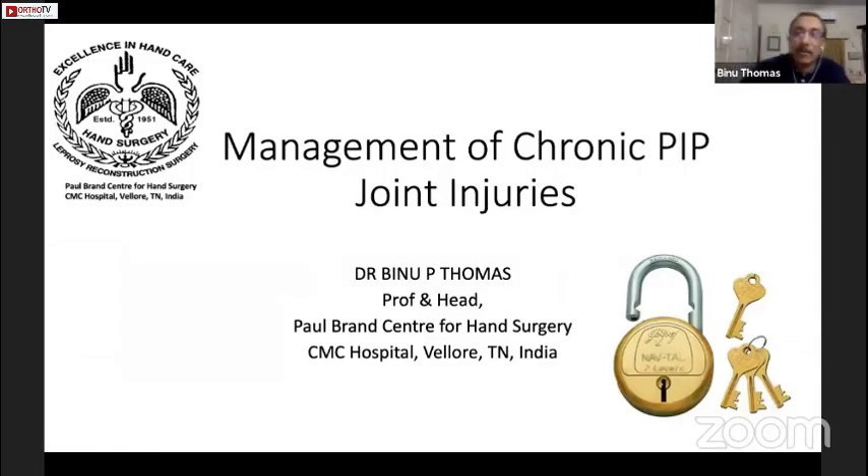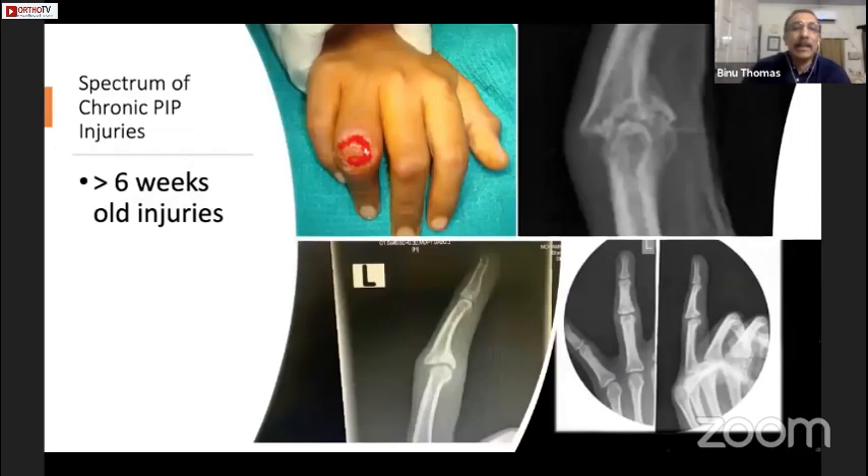I'm talking about the management of chronic PIP joint injuries. You have to understand that it's a spectrum of injuries, not just one thing. As Pankaj has already done most of the talking, I will just show you a few things where you can have an open injury, injuries that are late, malunited, or most of them actually come with a very stiff and painful finger that doesn't move.